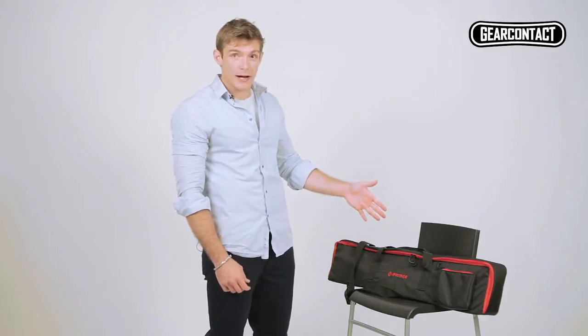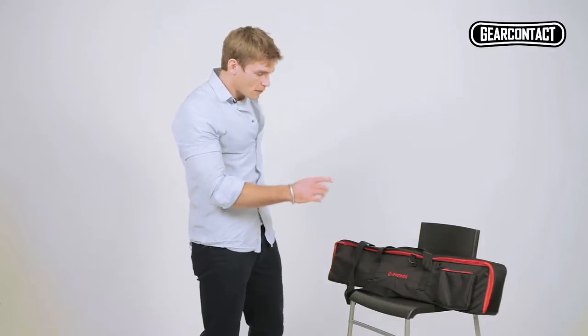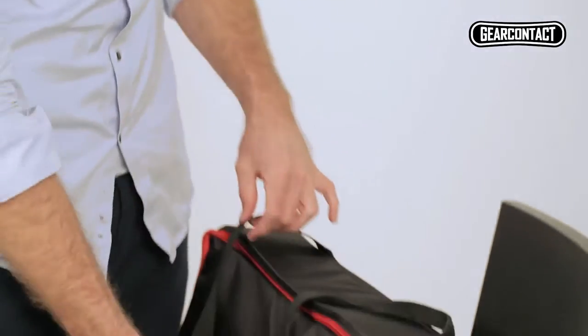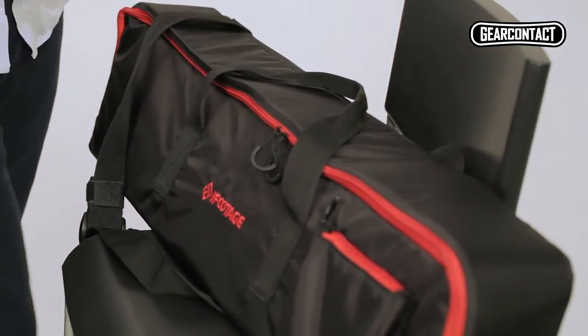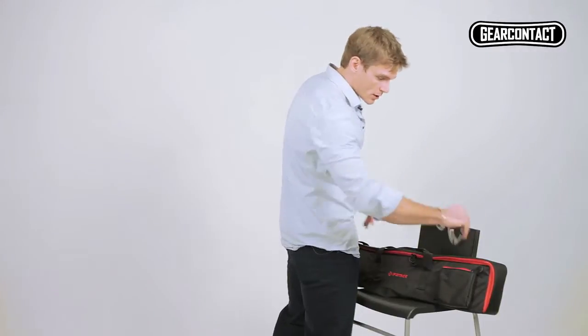Hey guys, I'm Jai with Gear Contact, and today we're introducing our latest product, the iFootage Shark Slider. The first thing you'll see is its compact design — two handles and a shoulder strap for convenience. It's got a waterproof layer so your equipment doesn't get wet, and it's got an external pocket for additional counterbalances or whatever else you need.